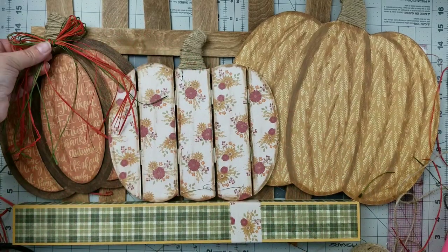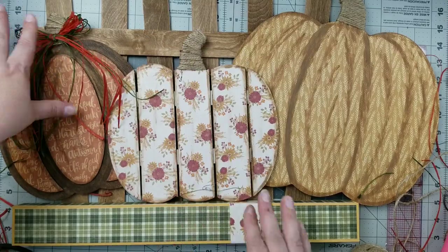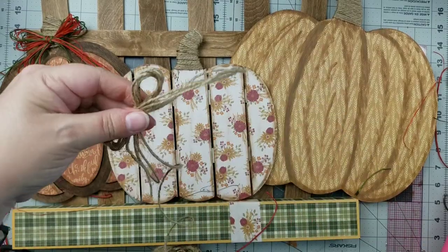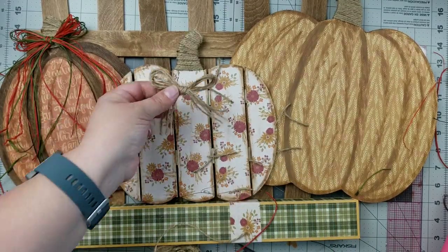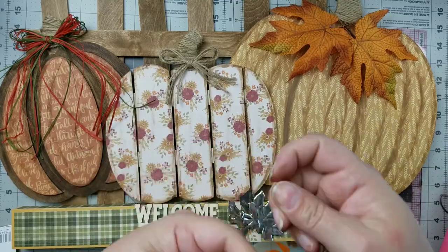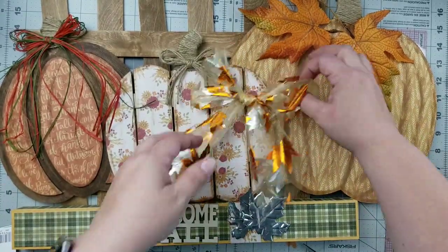So I'm making a raffia bow — this is raffia from the Dollar Tree. I used the orange and the green and just made a pretty little bow. Then I'm going to take some jute twine, about three strands, and create a bow for the middle pumpkin. I love decor pieces with lots of different texture. For the third pumpkin I wanted to create a bow using this lace ribbon — it's like a mesh ribbon on a roll with gold leaves on it. It's really pretty.